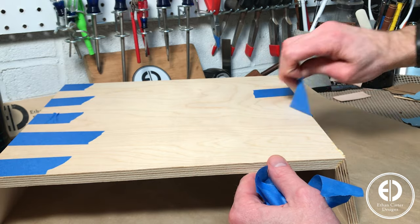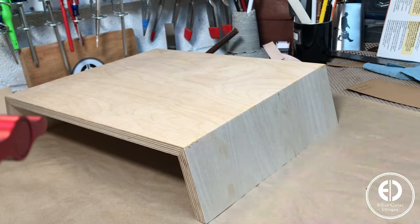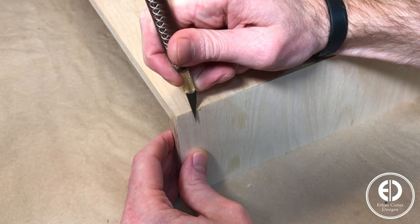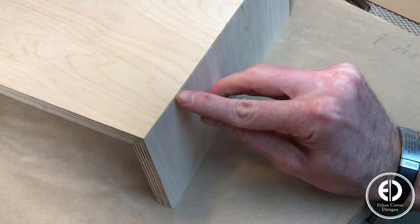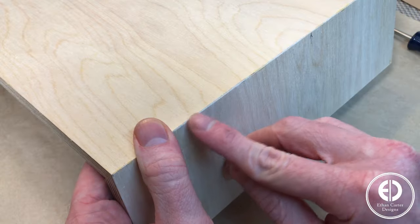Once everything dried, I removed the tape and cleaned up any glue squeeze out with my X-Acto. There were some small gaps along the edge, so I ran the edge of a screwdriver across them to close up the seam.